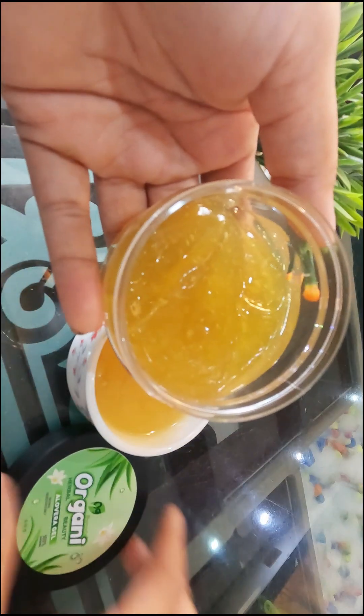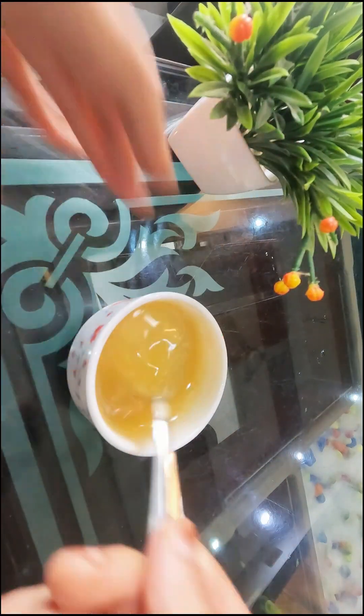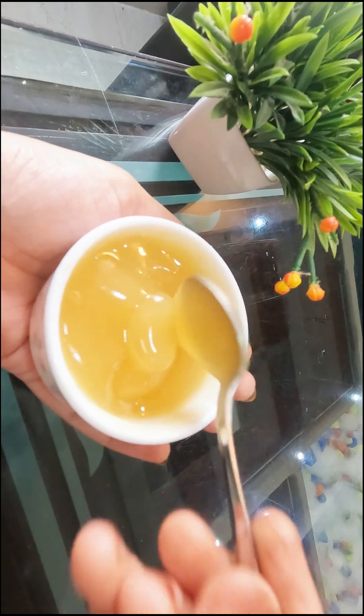Let's add 1 tablespoon of saffron aloe vera gel. Let's mix it in a little bit. Let's add glycerin and oil.